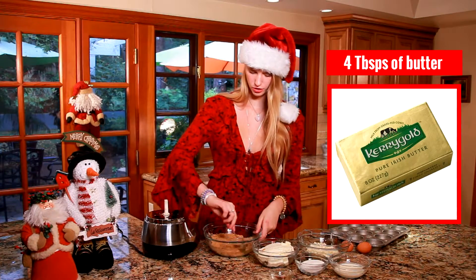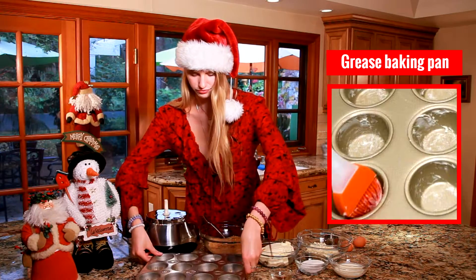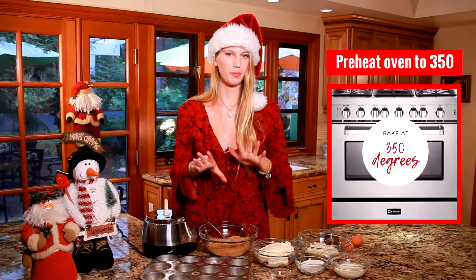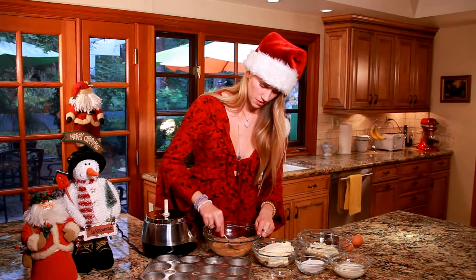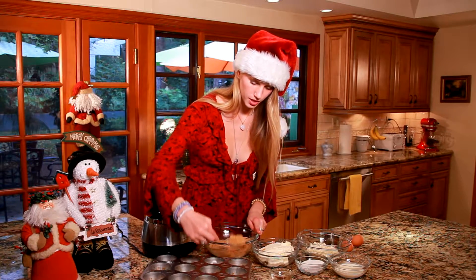I've added four tablespoons of fully melted butter into my graham cracker crumbs and now we can start putting them in our cupcake molds. At this point I have set my oven to 350 degrees because we're going to bake the crust for about eight minutes. I'm going to take about a tablespoon to a tablespoon and a half and just fill up my cupcake molds.